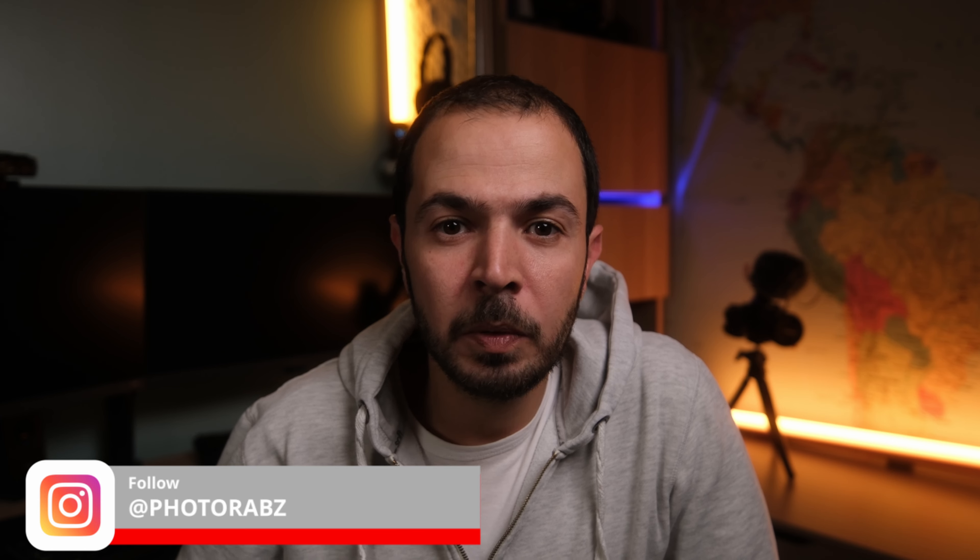Hello everyone and welcome back to another video on my channel. I'm Photorabs. I do videos about photography, filmmaking, camera tech related reviews, unboxings, action cams, vlogging kits and so on. If you are interested in these topics I highly appreciate if you go subscribe to my channel — that's a massive help.